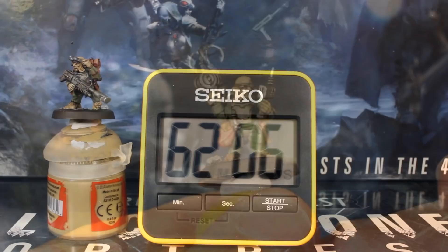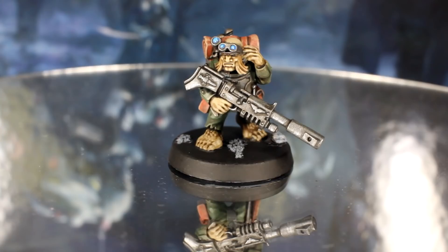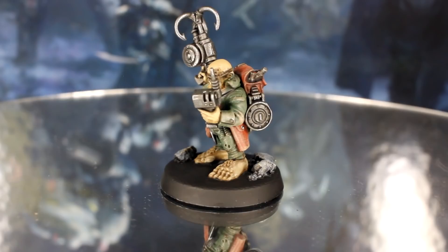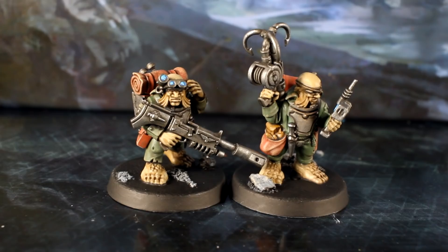And once you're done with this step, you're done with the paint job. 62 minutes in, and both models are looking pretty great. By just adding a couple of nice focus details like lenses and panel lining, you can quickly make even basic paint jobs look much more photogenic. This scheme is nice and easy, and at about half an hour per model, you could use the same techniques to paint a whole squad of Imperial Guard in a single evening.